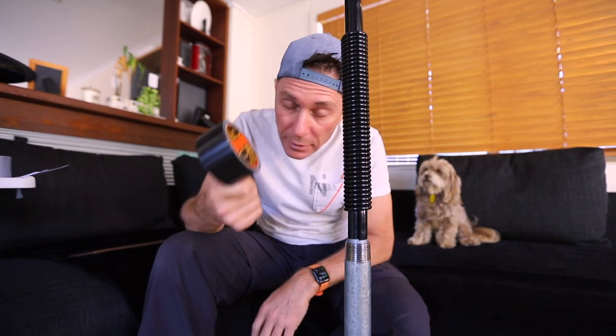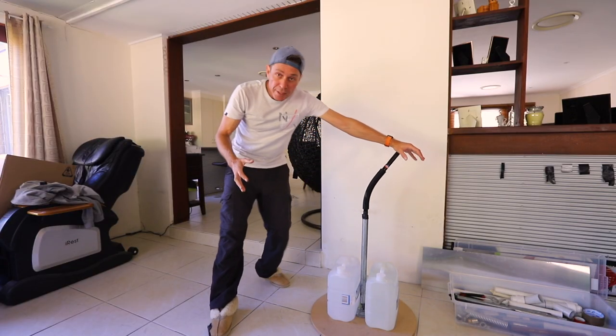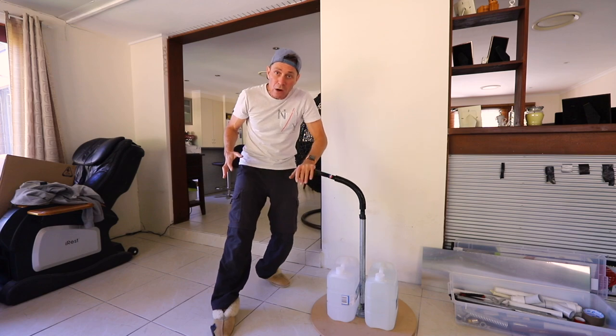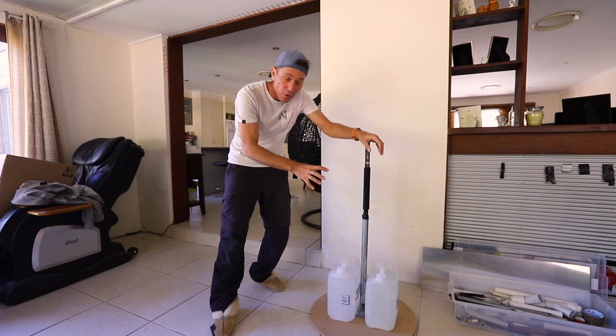It's a nice snug fit. I'm going to use strong duct tape to tape that in place. The platform is now ready. The spring is a little bit lower than waist height but that's okay — this is a prototype and I will figure that out later on.